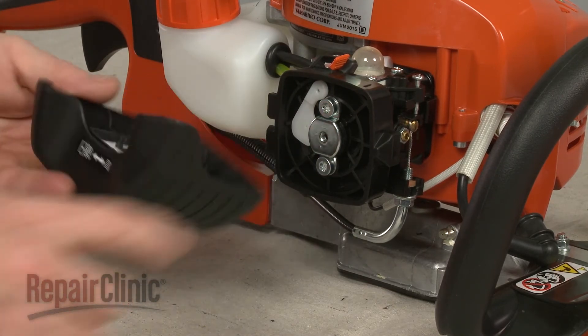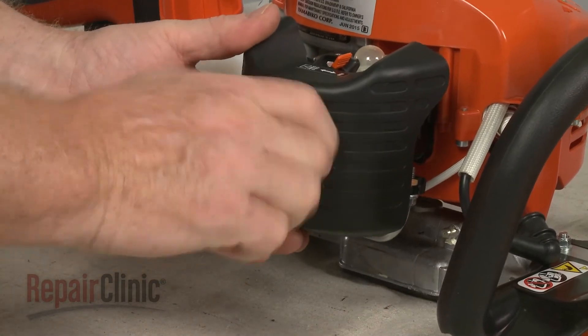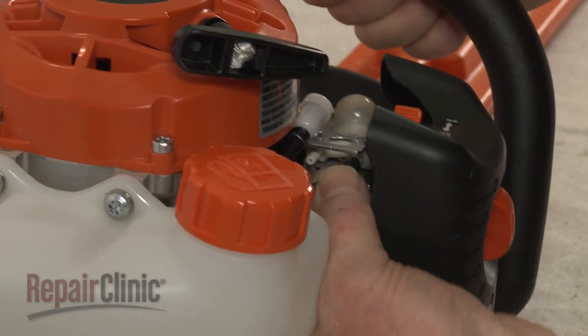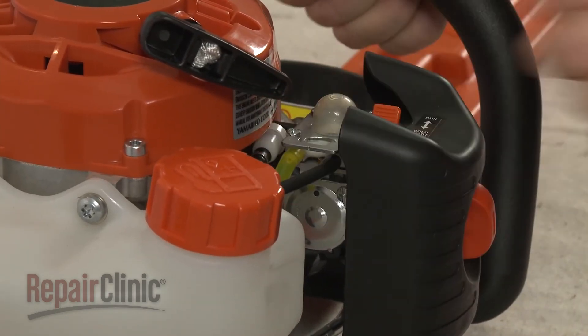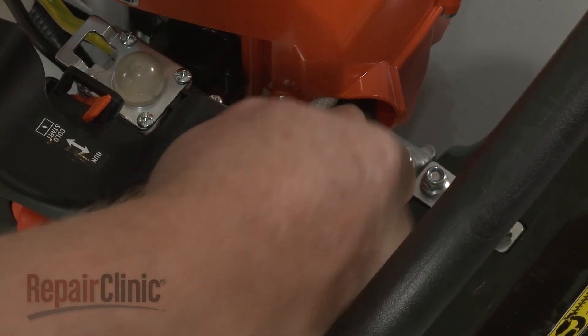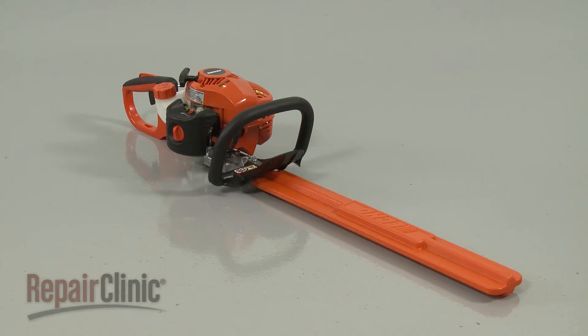Reposition the air filter housing and thread the knob to secure. Connect the intake and primer return hoses to the appropriate ports on the carburetor. With the repair completed, reattach the wire and boot to the spark plug, and your hedge trimmer should be ready for use.